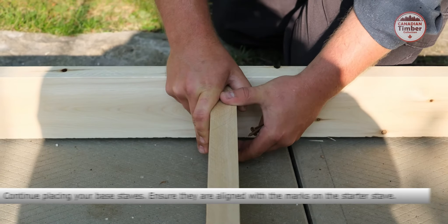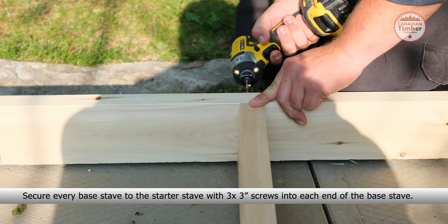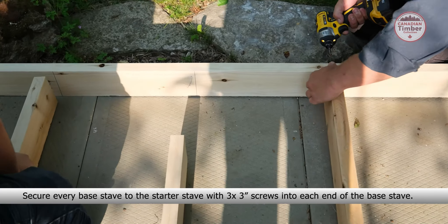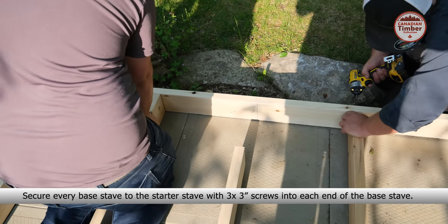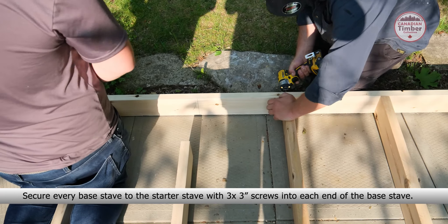Place a starter stave at the front of the sauna. Starter staves are marked with lines and X. Place base staves on each side of the sauna, and secure to the starter stave with three 3-inch screws into each base stave.